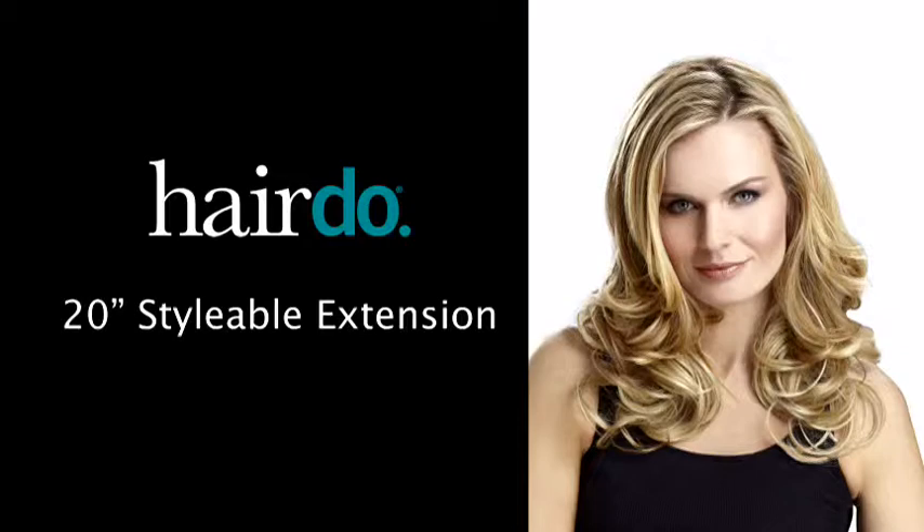To finish the look, I simply release the hair I clipped out of the way earlier and blend with the piece. And now I have full long hair I love in less than a minute. For additional tips, see the styling guide that's included with the piece. I'll see you next time.